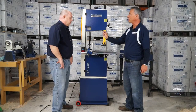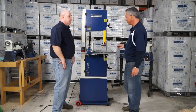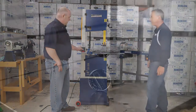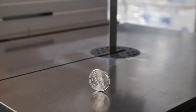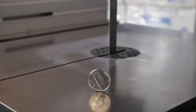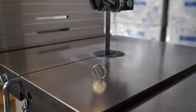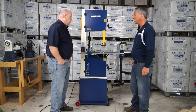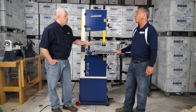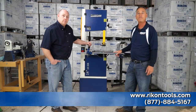Rod, we're going to turn this on and do the nickel test to see if this bounces. Let's put this on the saw — check this out. Wow, that's smooth running. There's literally no vibration coming off of that saw, and the J-belt helps it along. This is going to be a winner for us — I'm definitely going to have one in my shop. For additional information, please visit RikonTools.com or give us a call at 877-884-5167.